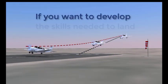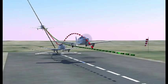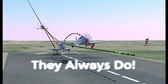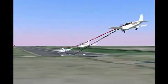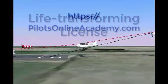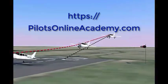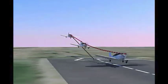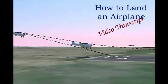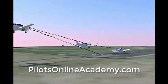If you'd like to learn how to develop the skills needed to land an airplane the way this video describes, or learn what to do when things get out of kilter on a landing — and they always do — or if you're not a pilot and would like to get that life-transforming license, just go to PilotsOnlineAcademy.com for more free videos. I've covered a lot of material in this short period of time, and if you want a transcript of this video, you can get that too at PilotsOnlineAcademy.com. Thank you very much, and we'll talk again soon.